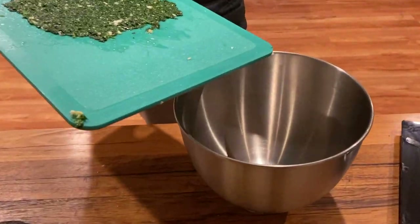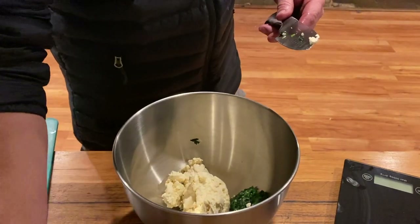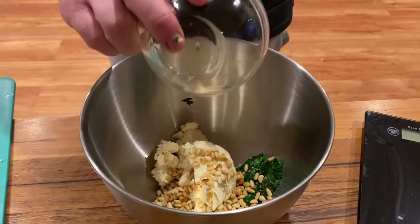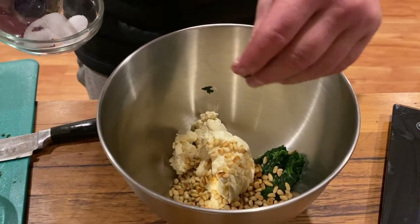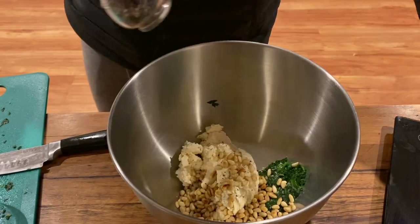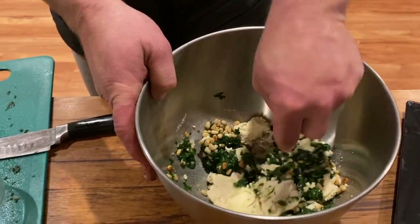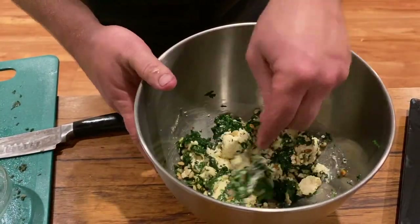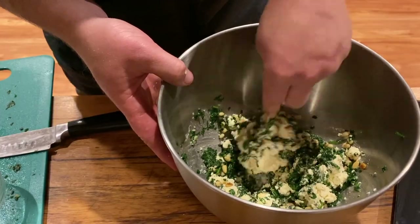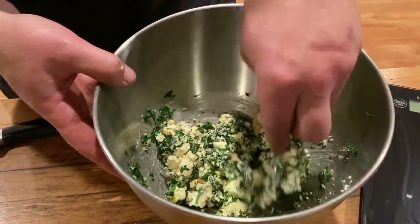We're going to put this in a bowl now — adding our ricotta, the pine nuts, and lime juice. That's 200 grams of ricotta. Adding a bit of salt and a little bit of pepper, then we'll mix that all together. That's our filling and it's looking really nice — using the ricotta we made earlier today. It's bonding together beautifully, nice and firm, with a really nice creamy texture. That is a really nice mix.